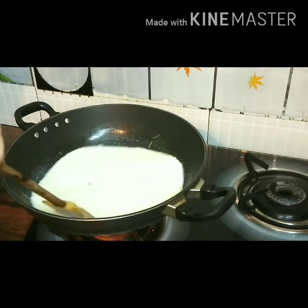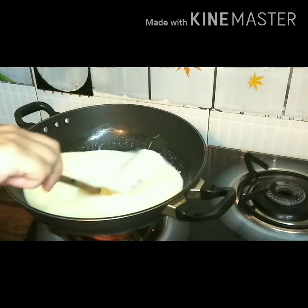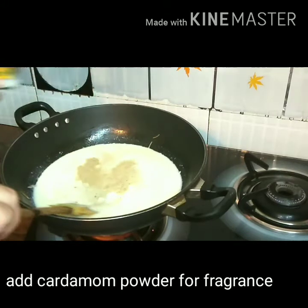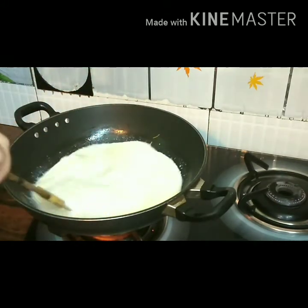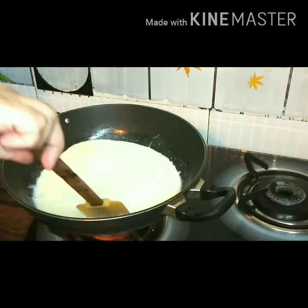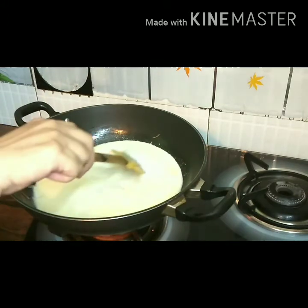Slowly and gradually mix the vermicelli into the milk along with the condensed milk. Once this is getting mixed, add some flavours — cardamom powder, almost a teaspoon of cardamom powder. And when it starts to boil, we will let it cook for almost 15 to 20 minutes till the milk reduces to half.